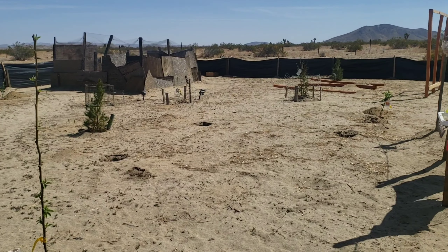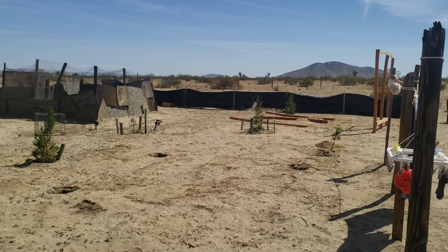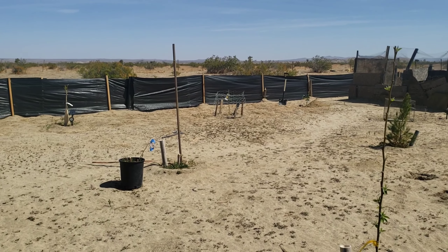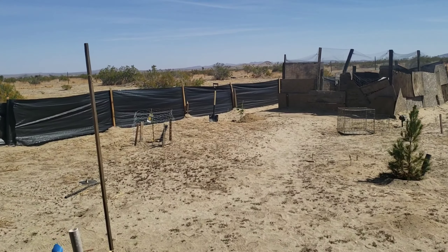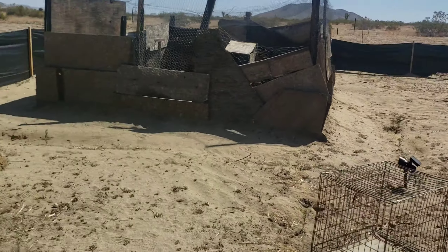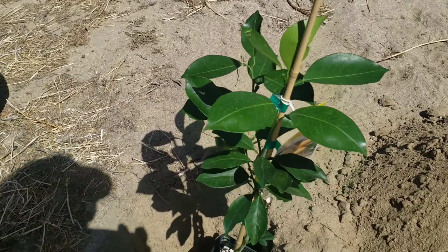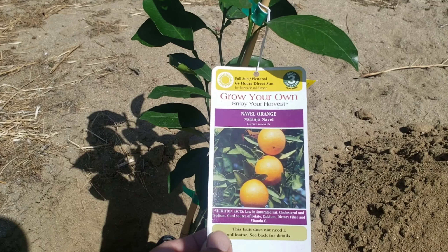We're going to be planting more citrus. I bought some lemon yesterday and also I think it's a mandarin. So we're going to plant it right here in the back — this will be our citrus area near the chicken coop. As you guys can see, I planted some lemons here the other day, and also some tangerine. And this is the orange — naval oranges.